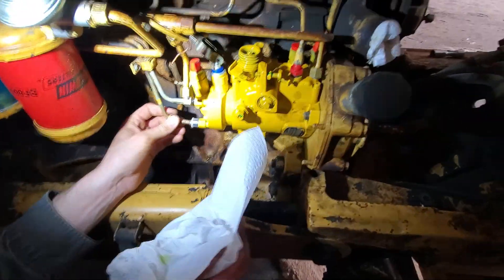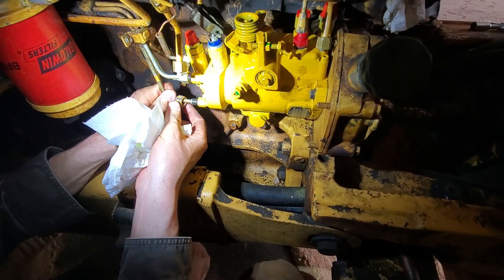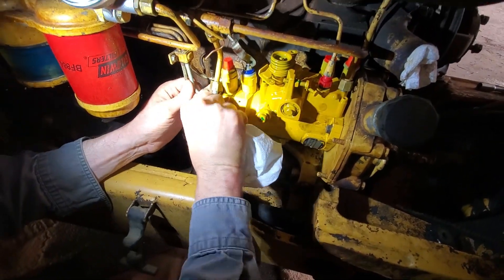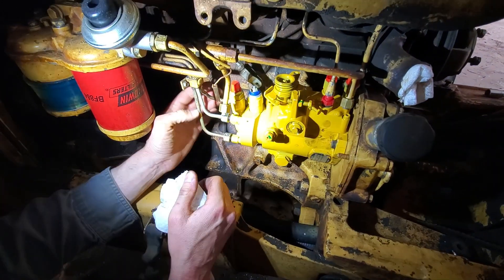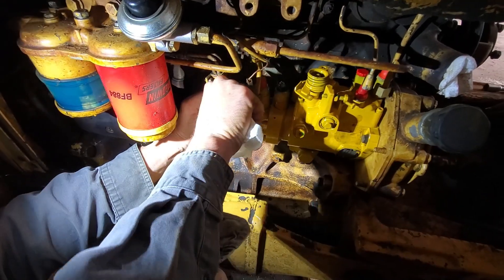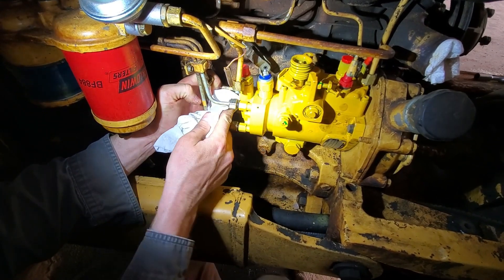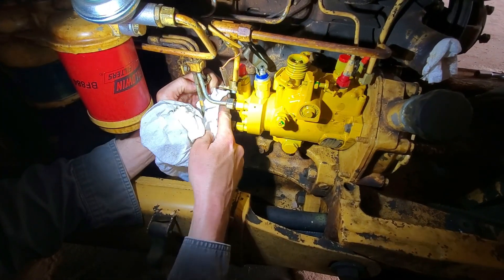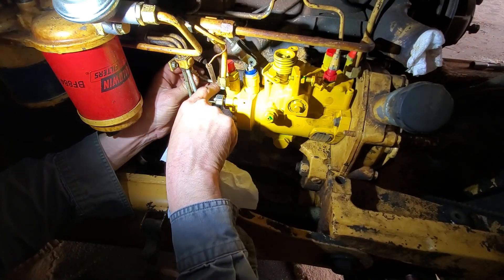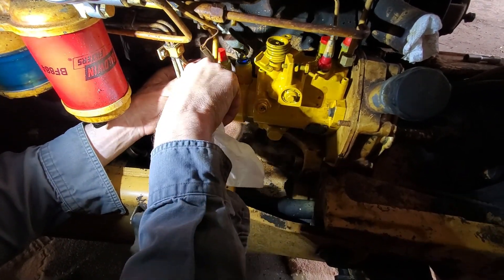Now it's time to connect the fluid lines. These are the lines that go from the output of the fuel injection pump to the injectors that are above the cylinders on the engine. Previously, when the engine turned over, no fuel would come out of these points — the pump was not making fuel come out the injection ports going to the injection lines. We're hoping the rebuild solves that problem because we're totally mystified otherwise.